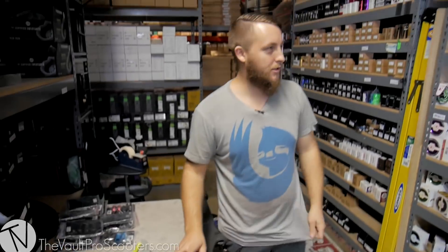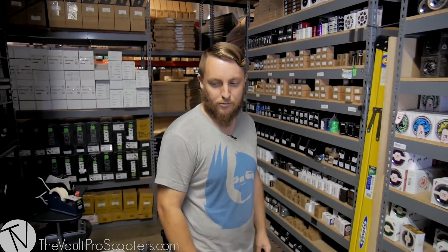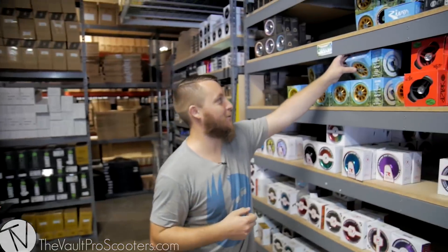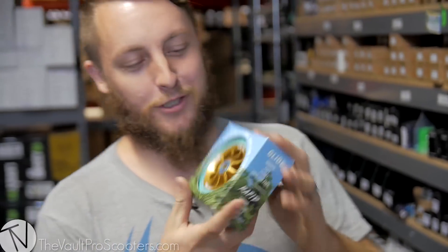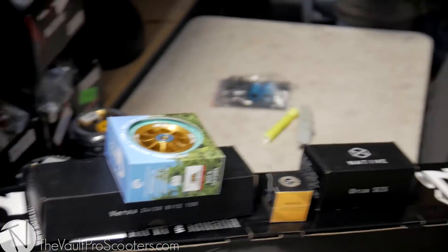Jumping from these wheels — yeah, wheels, we'll build off of that. Got to represent. Going with the River Hep Gregg's. Hep Gregg's the homie, and it's a really good color. So I got those wheels.